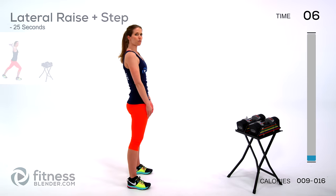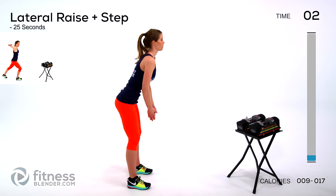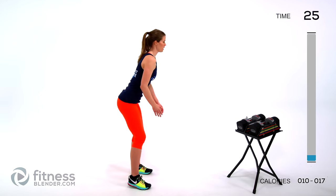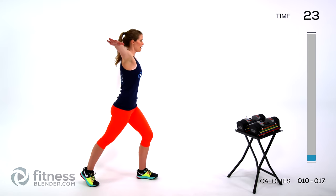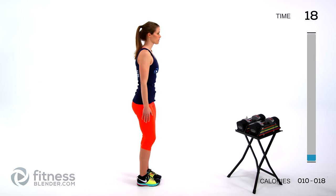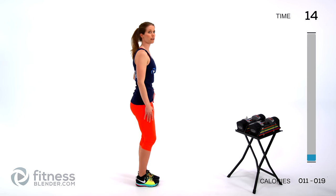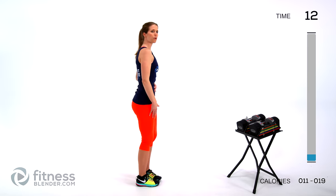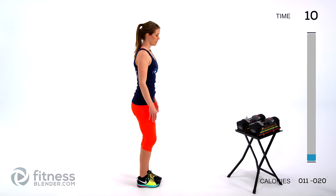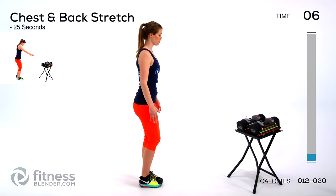Next up we're going to be doing a lateral raise plus a reverse step — going out to the sides and back, raising your arms straight out to your shoulder joints. Right from the get-go you can focus on keeping your core nice and tight. Next up we're going to be doing a chest opener plus a back stretch.